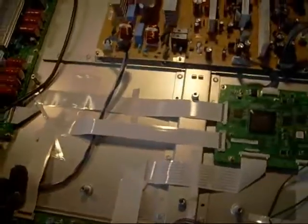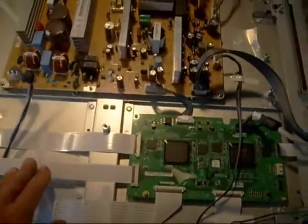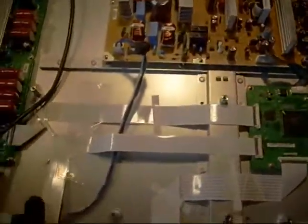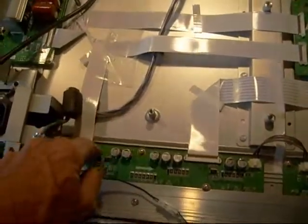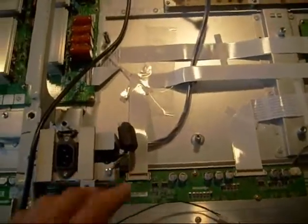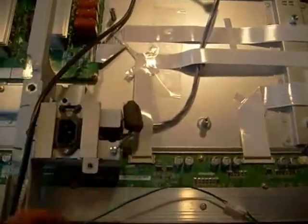I also spoke to my friend Damon, the Plasma TV expert, and he mentioned he'd seen vertical bars occur from the buffers on the logic board going bad — so that was another possibility. But in this case, as Dan began unplugging each one of these cables and putting them back, all of a sudden we had full picture. Hard to believe that's all it was, but it seems it was just a matter of reseating these ribbon cables.